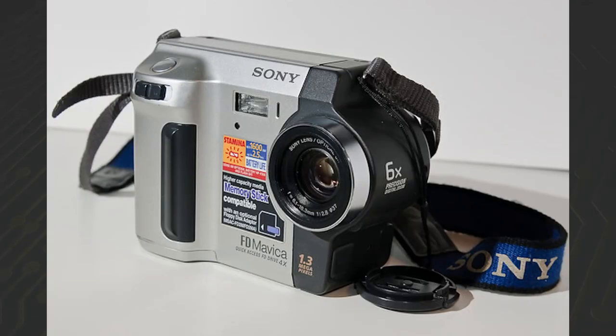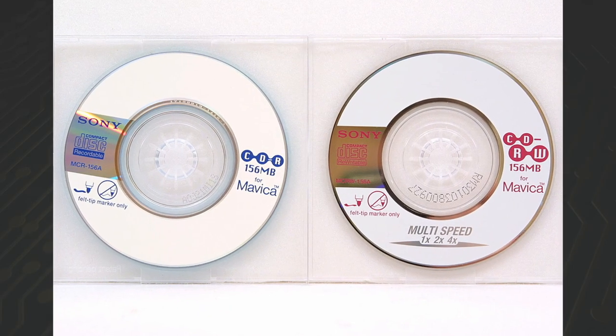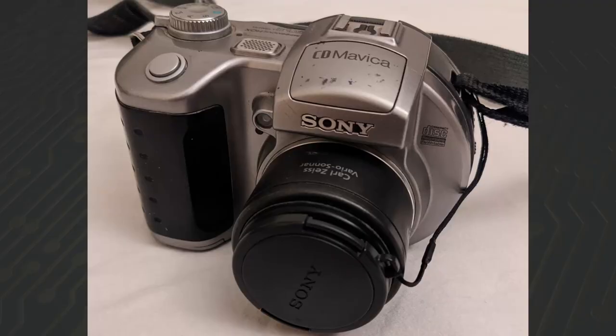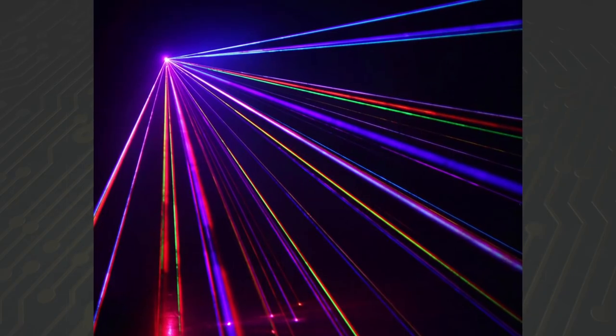In 2001 they released a bunch of models, including the camera I have: the MVC-FD87. Later, the Mavica series switched to 8-centimeter compact disks for storage, and the FD part in the model name was replaced by CD for compact disk. So technically this is where the Mavica stopped being a Mavica, since the MA part meant magnetic — and compact disks are not magnetic.